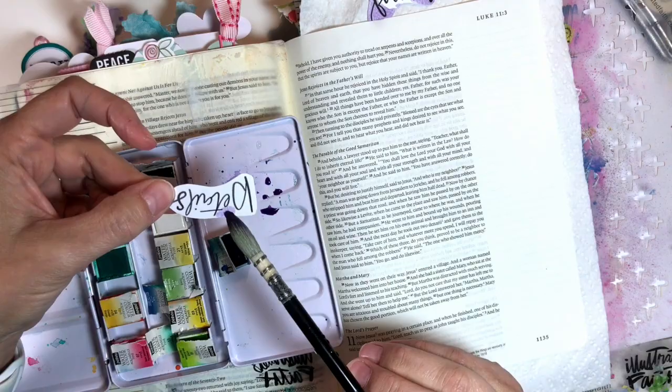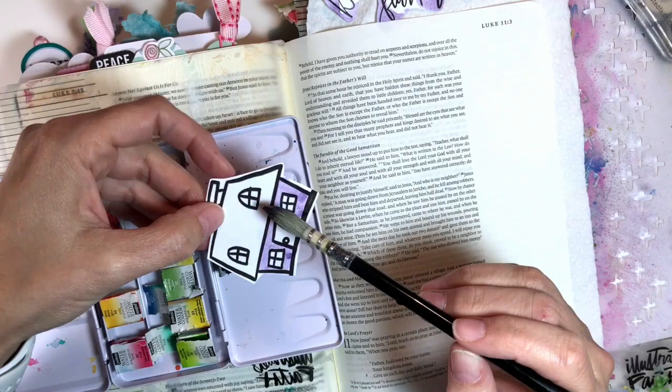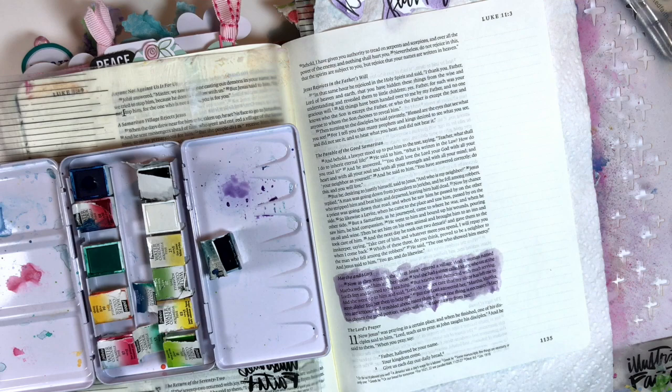We're using this lavender color scheme. Some of these elements say details, welcome Jesus, fear not — and I'm going to paint this house. This Bible study was really powerful. It talks about when Mary and Martha are with Jesus, and Mary is just sitting at the feet of Jesus, while Martha is bustling about and busying herself.